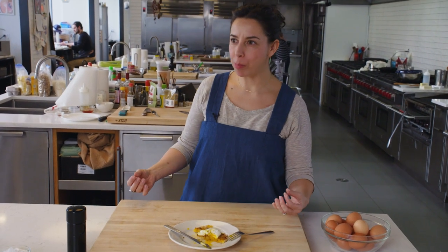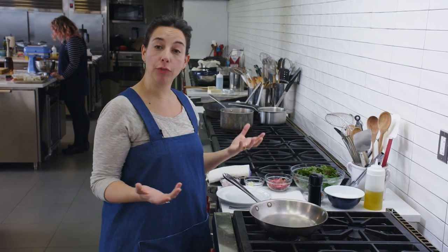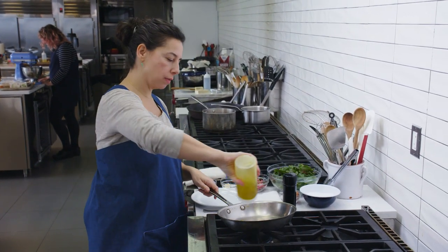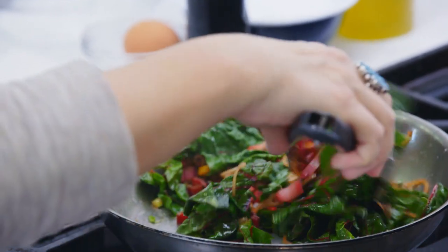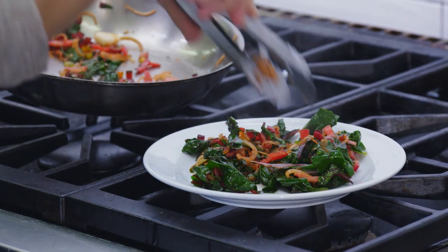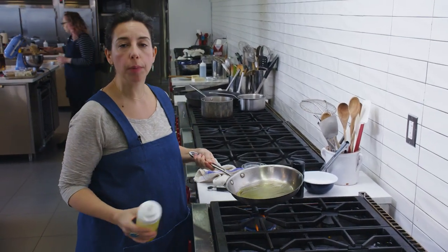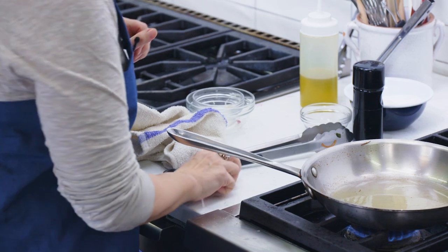Do you wanna fry an egg right now? Let's fry an egg. I like to fry an egg so that it has a lot of crunchy texture. I also like to eat eggs for dinner with greens. So before I even make my egg, I'm gonna make some greens — Swiss chard stems — and this is gonna be the bed for my crispy fried egg. The pan's already heated up, and I'm putting enough oil to completely coat the bottom of the pan. That's key, and it's gonna seem like a lot, but most of it's gonna stay in the pan.